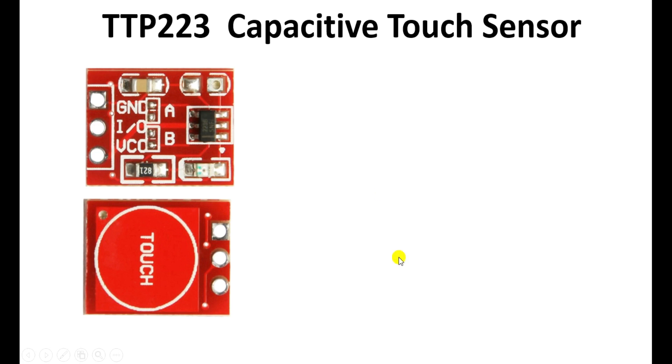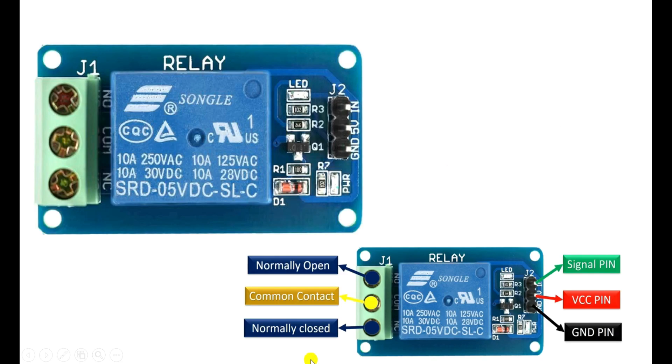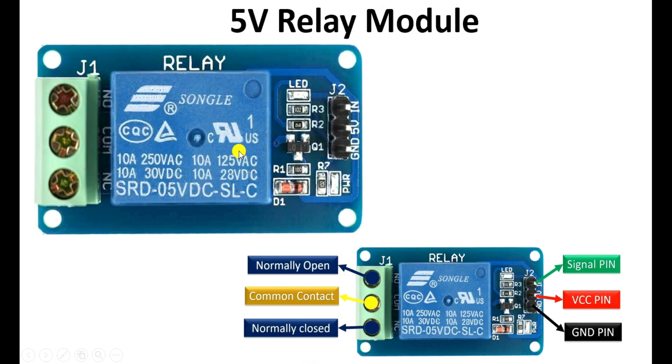You have to use a capacitive touch sensor. If you look at this sensor, you will find total 3 terminals. With these, we have to do connections. After this, you need a 5V DC relay module. Details of the terminals of this DC relay module are shown here, and you will find 3 pins. On these 3 pins, power supply is to be provided to operate this relay. Here we have to connect 5V DC power supply. This relay operates on 5V, which is why we need a 5V power supply.